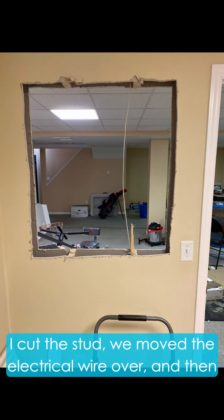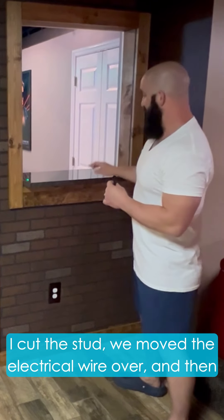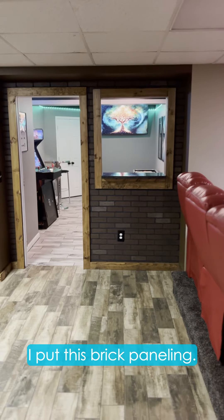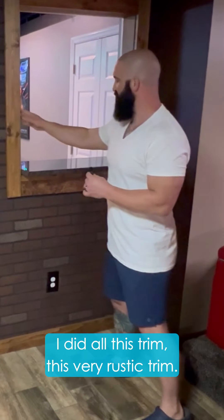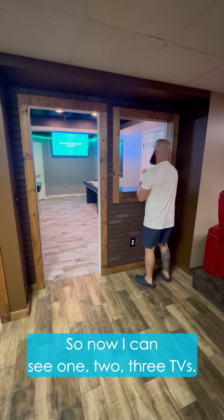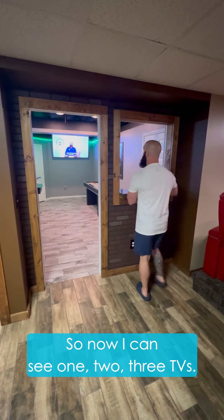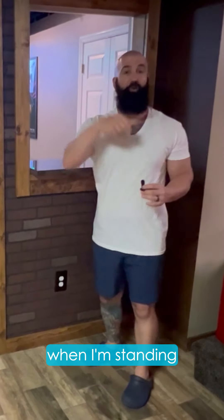So what I did was I physically cut the drywall. There's a big stud here — I cut the stud. We moved the electrical wire over, and then I put this brick paneling. I did all this trim, this very rustic trim, and then we also put a nice piece of granite right here. So now I can see one TV, two TVs, three TVs — I can see them from every single angle when I'm standing in this exact spot.